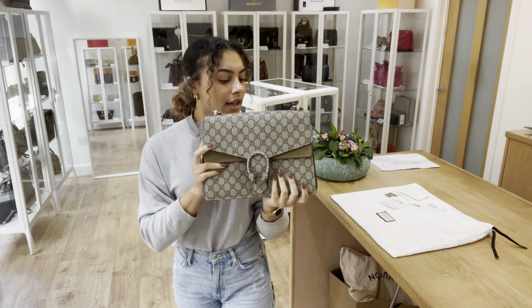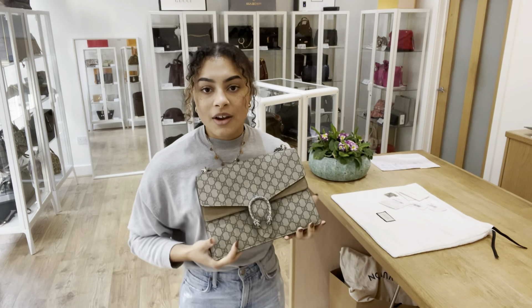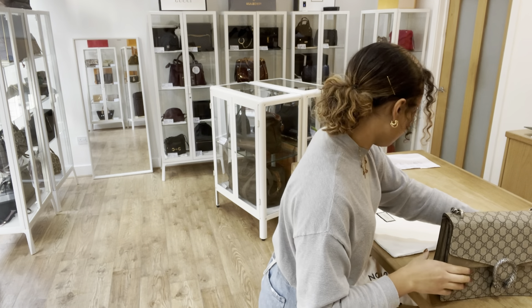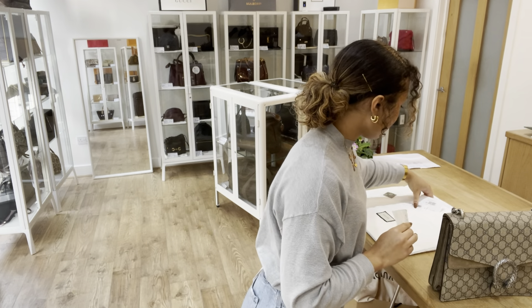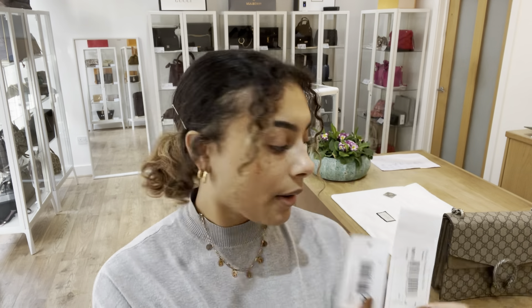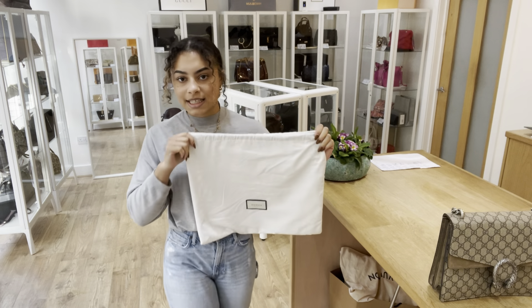While you're here, don't forget to like this video and subscribe to our channel so you can see this and any beautiful bags like this one. Now I'll show you what it comes with: two Gucci care booklets, the original receipt for this bag, a couple of product tags, and a fabric swatch of the bag.